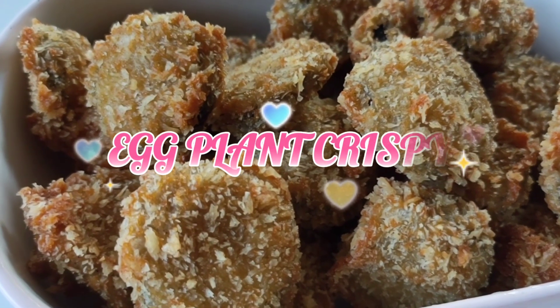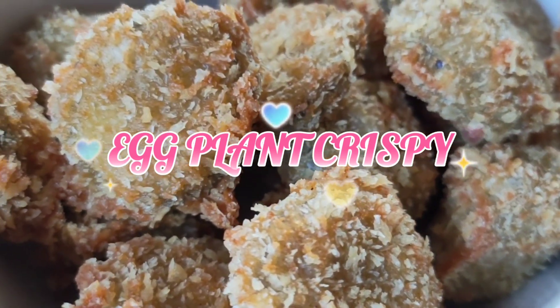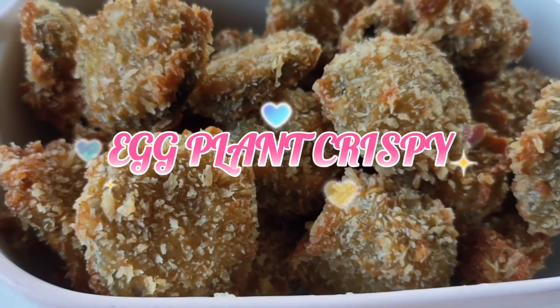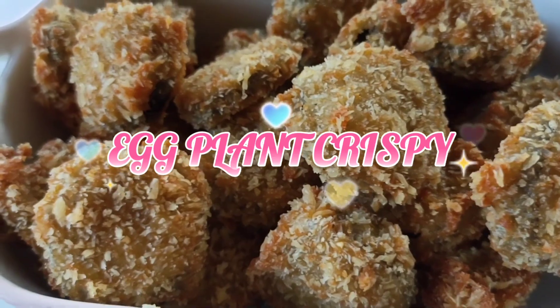Ganun lang po siya — swak na swak ito sa negosyo, lalo na para sa mga baguhan. Dito sa aking channel, don't forget to subscribe and click the bell button para updated kayo sa mga bago kong video. Maraming maraming salamat po, bye bye!